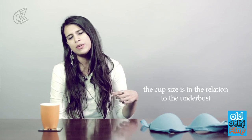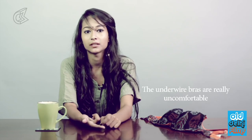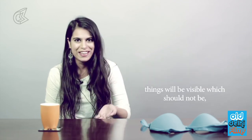When it gets really tight it gets hard to breathe. You never really know your cup size because the cup size is in relation to the size below — the under-bust — and I don't think everyone knows this. Underwire bras are really uncomfortable; the wires pop out. And if you don't wear a bra, things can be visible which should not be visible, so wearing a bra is ideal.